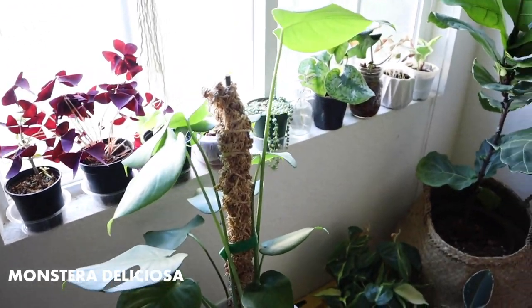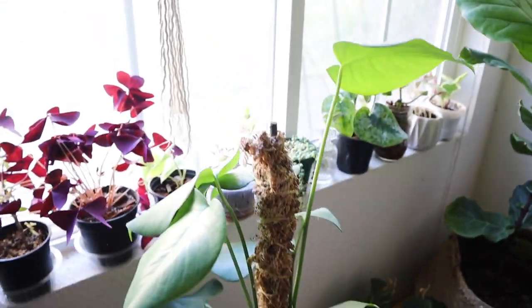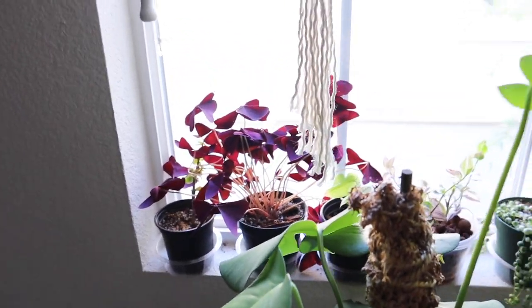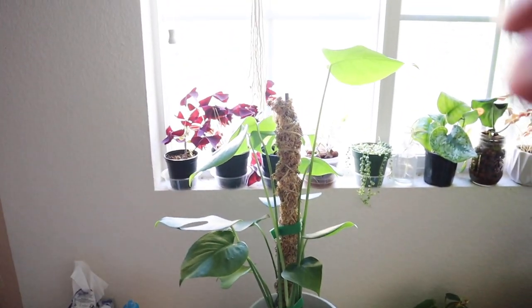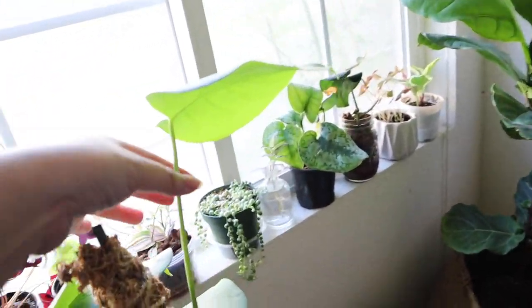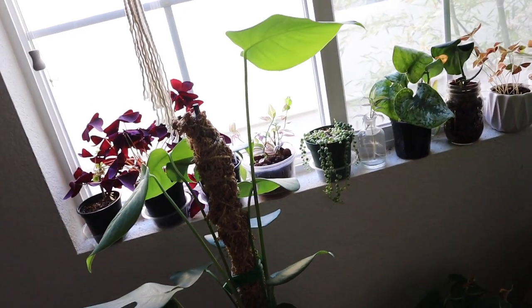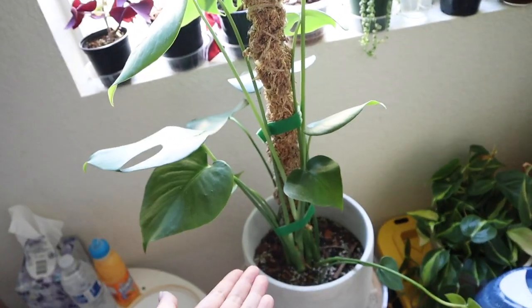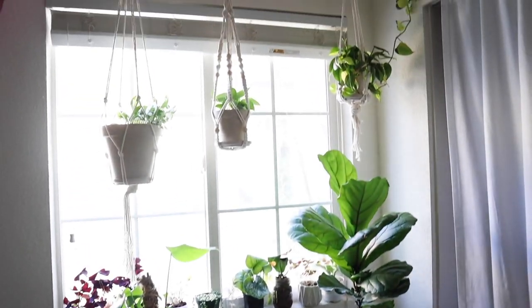This is my Monstera deliciosa — just a regular green version. I feel like this plant actually doesn't like this window very much, so I might move it back to my plant room underneath the grow light, but I'd really rather it live here. This is the latest leaf and now it's officially taller than its pole, but I'm not going to extend the pole because all the nodes are still down here — there are no nodes up top — so I can leave this size pole in for a while longer.